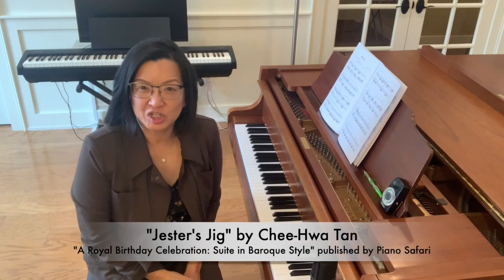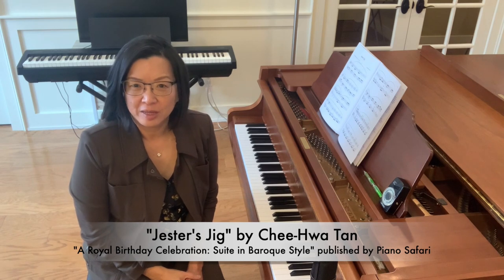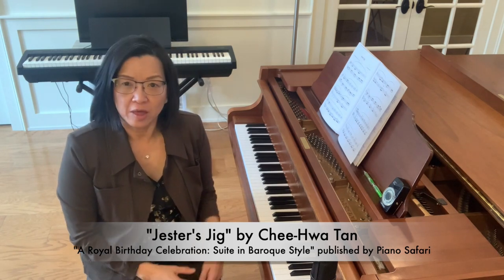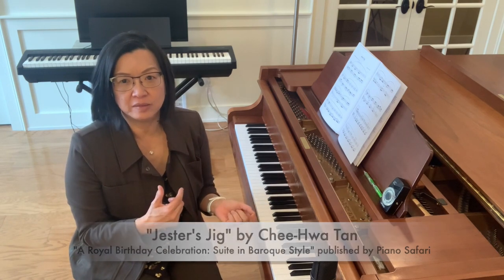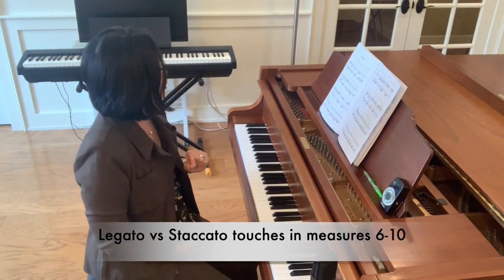Hello, it's Chihua again, back to talking with you about some tricks and tips to learning Jessa's Jig. Another passage that alternates legato sixteenths, flowing legato lines, with staccato is in measures seven to eight.